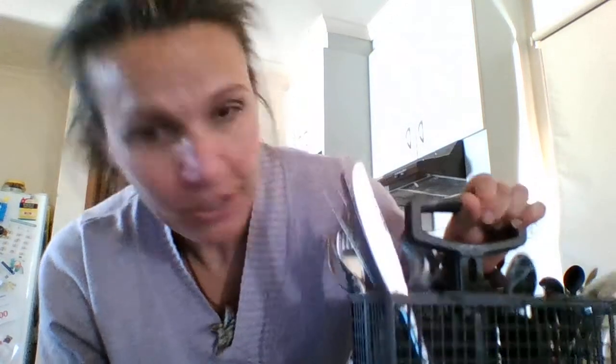One last tip — when loading the cutlery basket, I put almost all my forks together, all my knives together, and all my spoons together. It's a time saver: when unloading, I can just grab all the knives from one slot and put them straight into the knife slot in the drawer, then do the same with forks and spoons. So that's how you can save money on your water bills using your dishwasher, save time by not hand washing, and save time putting your cutlery away.